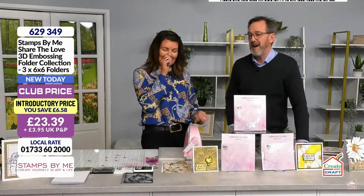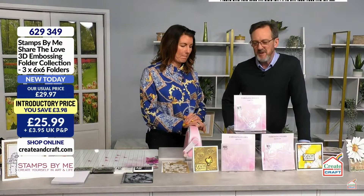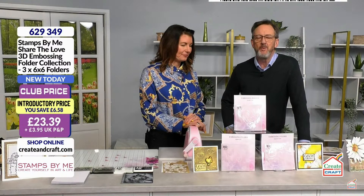We haven't got any mats — I'm not happy about that — but maybe next time. I'm saving them for my hero show. Right, let's have a look at some of the things we have got in the show that you're going to absolutely love. Remember, we've got some happy hours coming up as well.